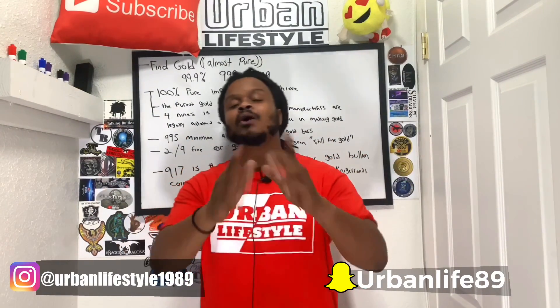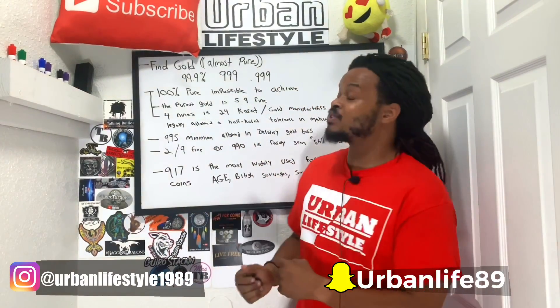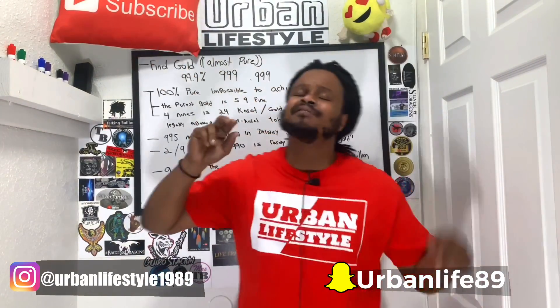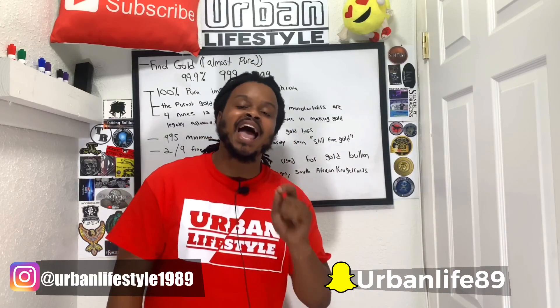That's just my thoughts and that's pretty much all I have for you guys today. I want to know what you guys think — did you know about all this? Comment down below. Thank you so much for watching another video from Urban Lifestyle. Don't forget to hit that subscribe button, leave a comment, thumbs up. Have a beautiful day and don't forget to always work and grind.